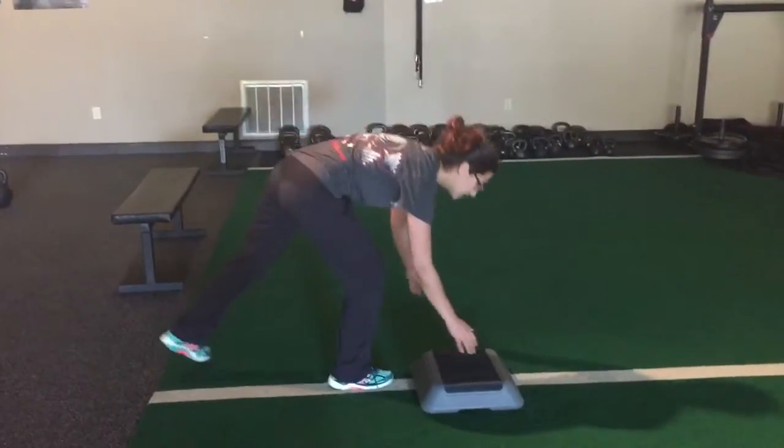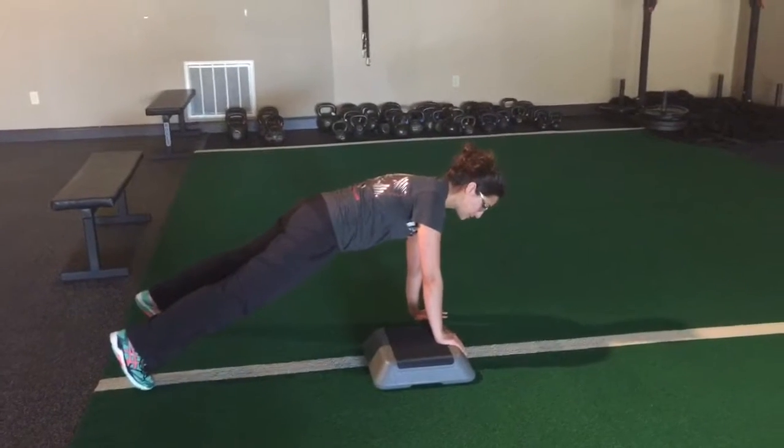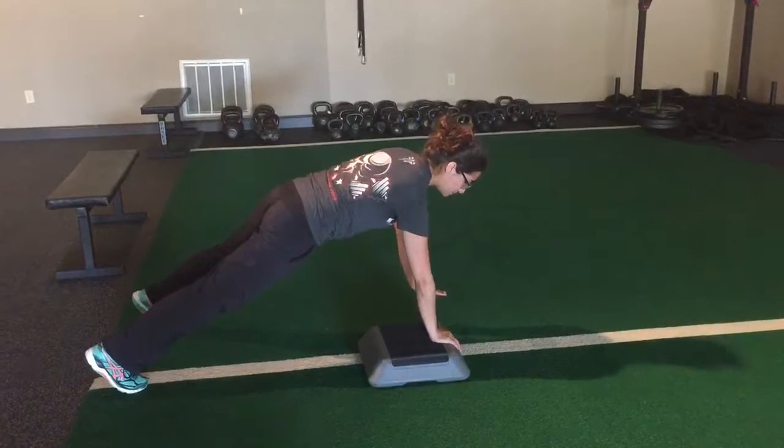So, plank walk on a block. You're going to set yourself up with one hand on the block. My right hand is on the block, and my right arm is going to pick my left one up.